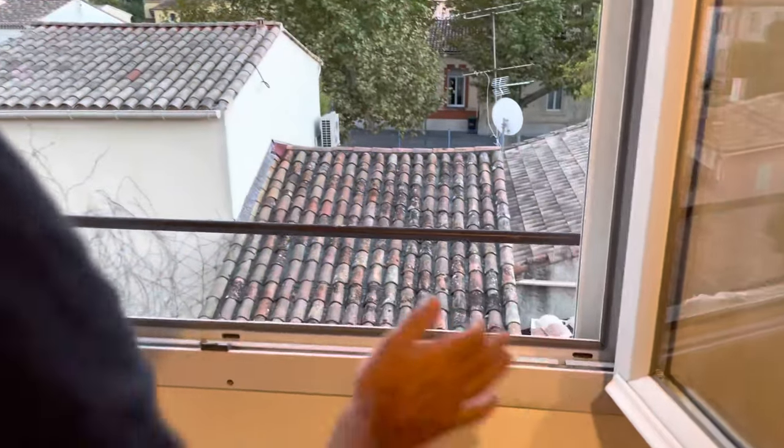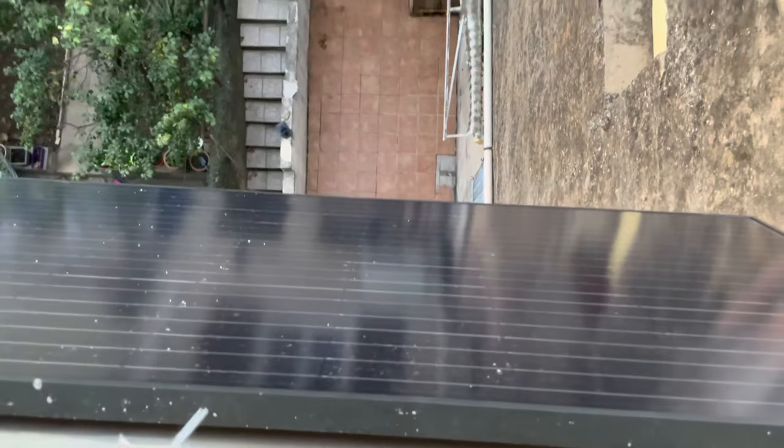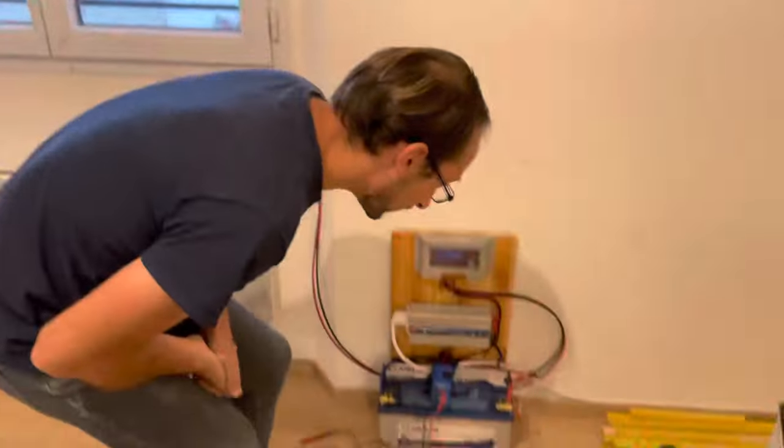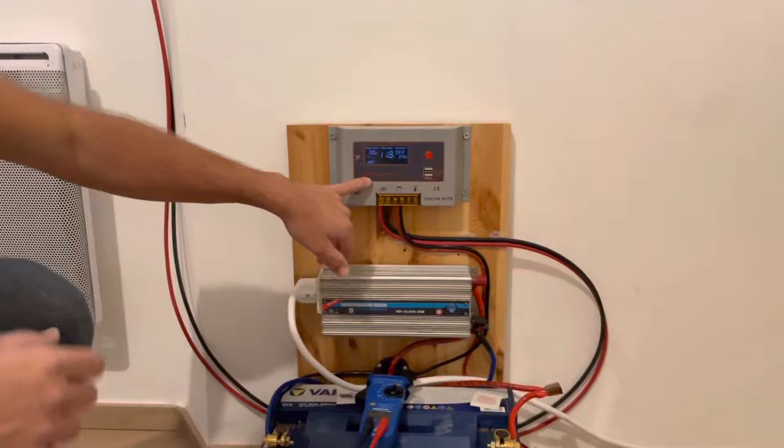On a le panneau qui est là. Donc c'est un panneau solaire 12V 190W, il délivre jusqu'à 10A quand le soleil est en plein dessus au milieu de la journée. Donc de là, vous avez les câbles qui sortent du panneau solaire qui viennent au régulateur.